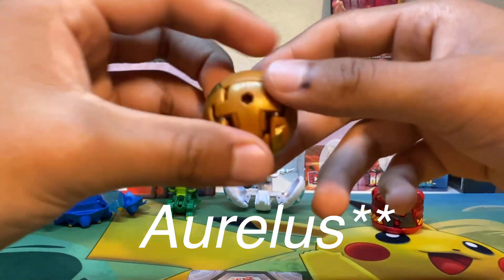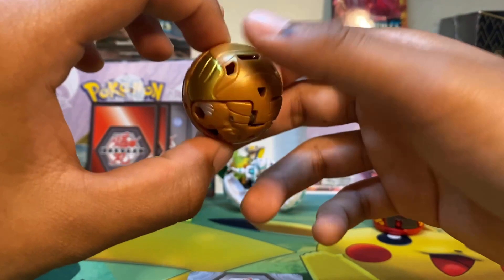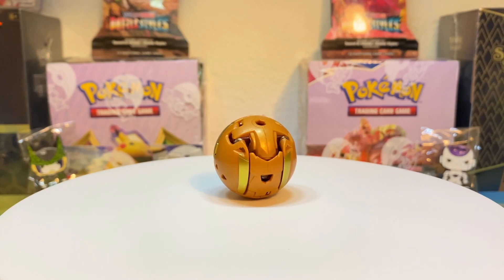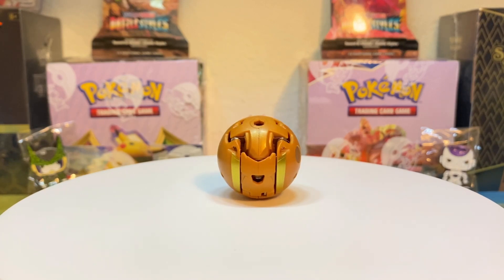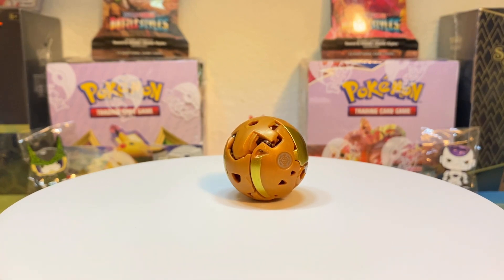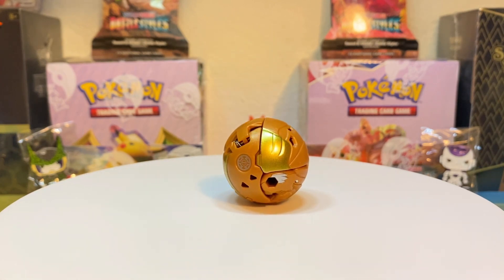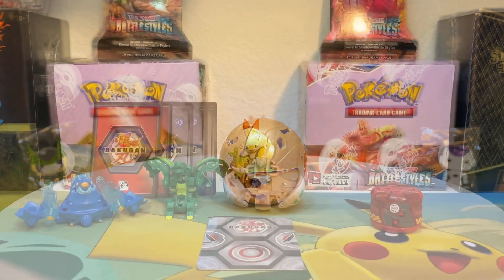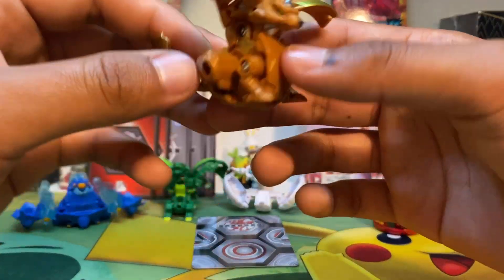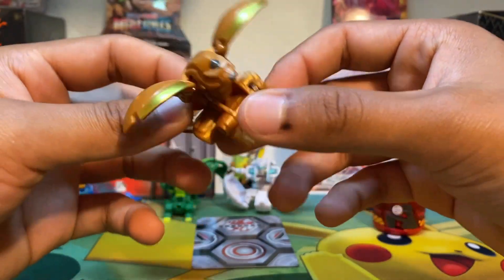Moving on, we got the Chaos Faneca. We've already seen other Fanecas. This isn't my favorite — it doesn't have a very cool design, just a simple design with some gold parts. In open form, it looks just like any other Faneca with some gold paint and gray areas.